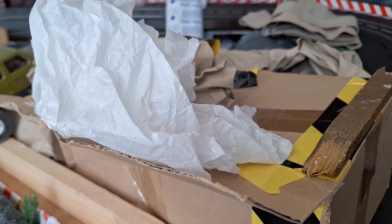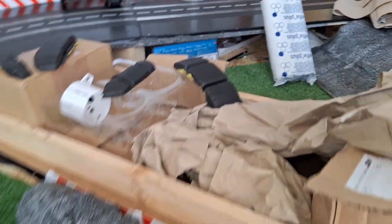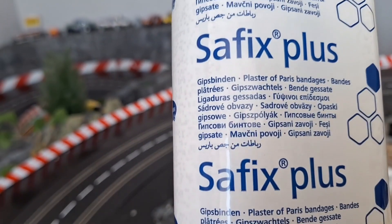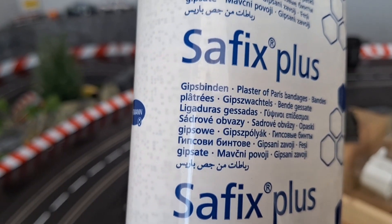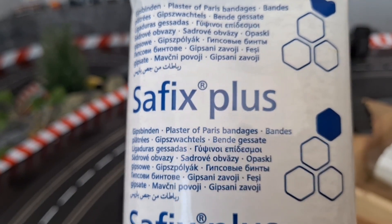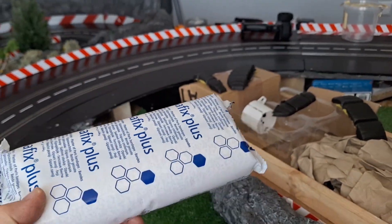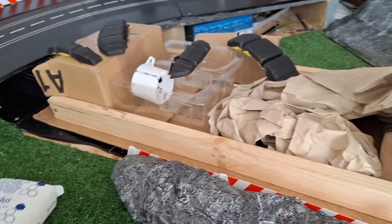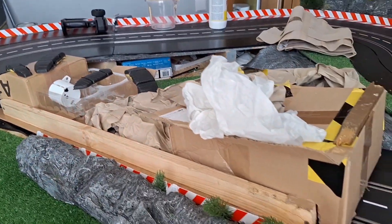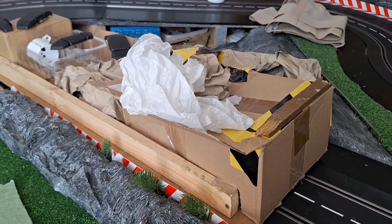So I'm just going to start gluing this down with PVA glue now — gluing all this stuff down just lightly. After that I can start putting the plaster on. This is the plaster I'm using: gypsum plaster, Gyps Binden as they call it — plaster of Paris bandages. I've got lots left here. So that does the trick. I'm going to come back to you when I'm out in the garage putting the bandage plaster onto it.